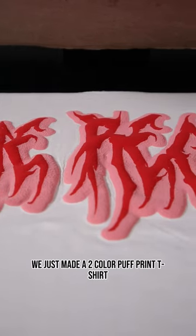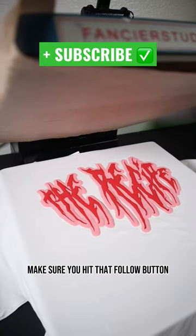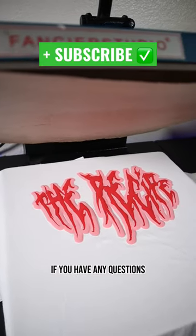And there you go — we just made a two color puff print t-shirt. If you want to see more tutorials like this, make sure you hit that follow button. And if you have any questions, meet me in the comment section.